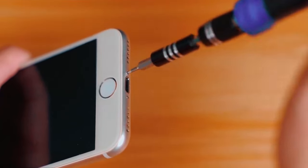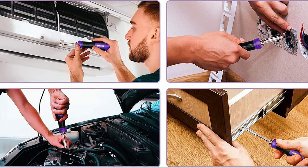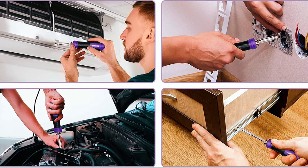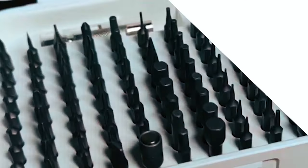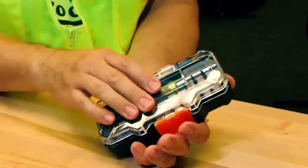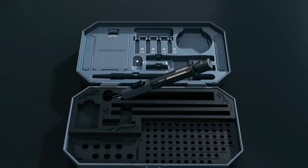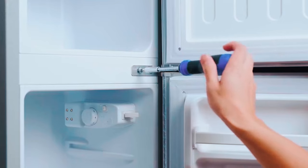Practical accessories like an anti-static wrist strap, magnetizer-demagnetizer tool, and magnetic mat add to its functionality, making it a reliable choice for professionals and DIY enthusiasts. Embark on a journey of precision with the finest tools at your fingertips. Elevate your craftsmanship with the best precision screwdriver set, where every turn unlocks the perfection of your creations.